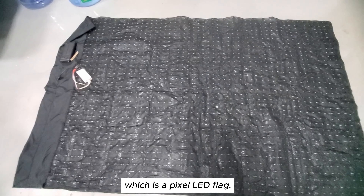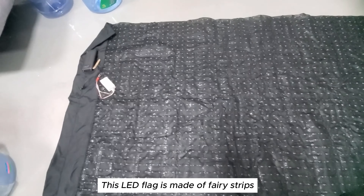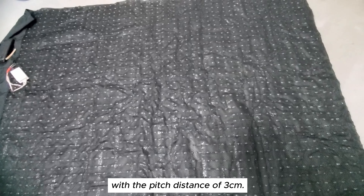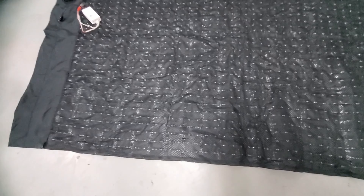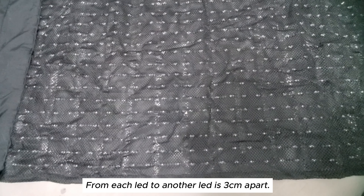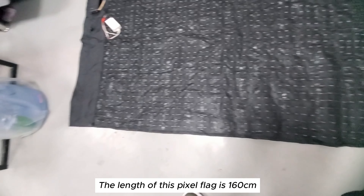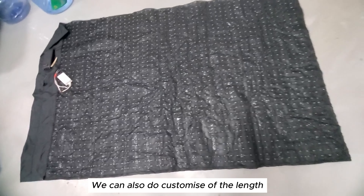Check out our latest product, which is a pixel LED flag. This LED flag is made of ferris strip. The pitch is three centimeters, so from each LED to another LED is three centimeters apart. The length of this pixel flag is 160 meters and the width is one meter or 100 centimeters.